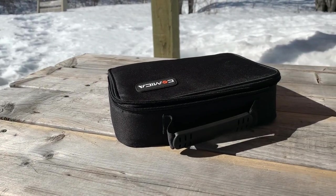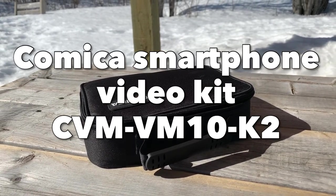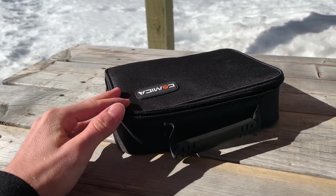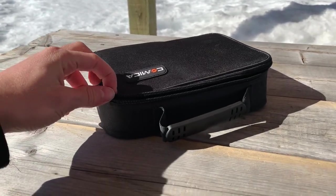Hi everyone, so this is a little special video talking about the Comica smartphone video kit CVM VN10K2. What you will actually get is obviously the box — I won't have it with me right now because it's completely useless. What we are actually interested in is this little kit.